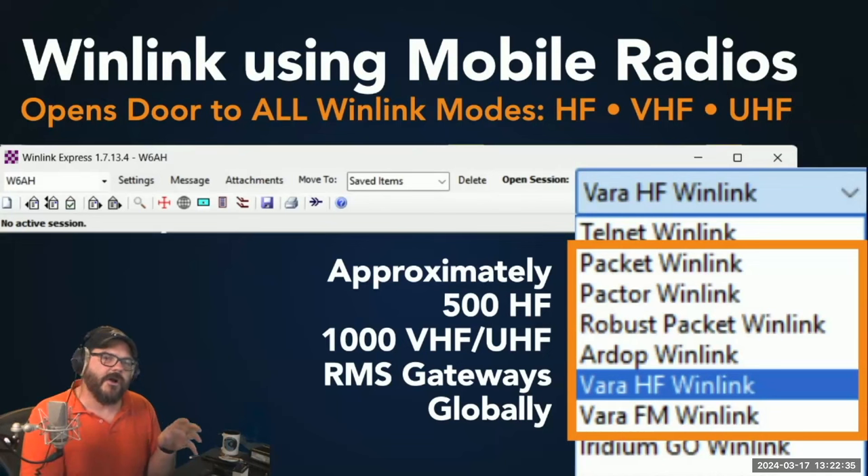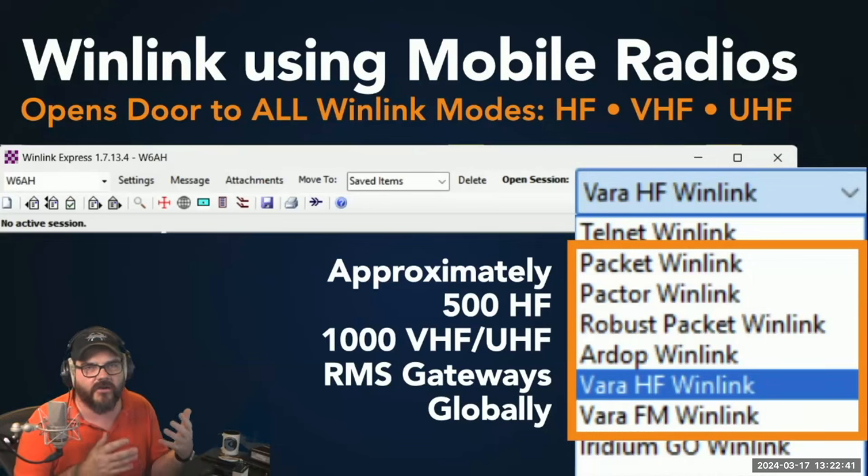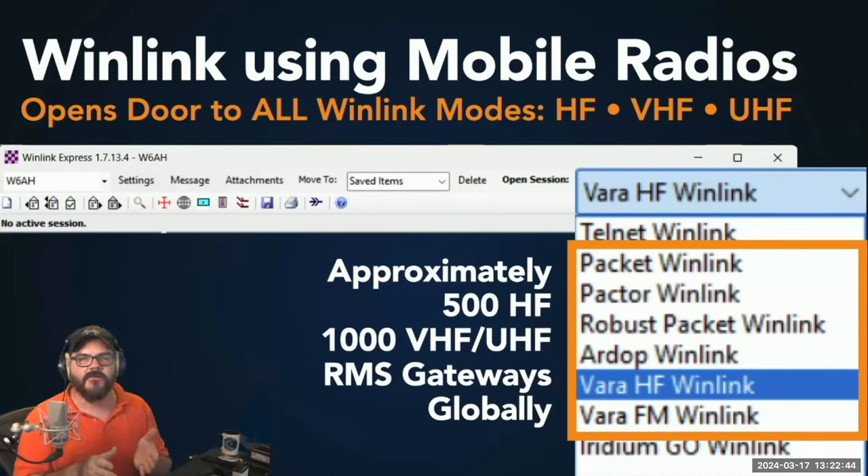What really changes when you start talking about mobile radios with WinLink is that you're able to open the doors to all the different WinLink modes. Depending on the radio, you can access HF, VHF, UHF, Packet, Paktor, Robust Packet, WinLink, RDOP, VARA-HF, and VARA-FM. Globally there are approximately 500 HF RMS gateways scattered around the world and roughly 1,000 VHF and UHF RMS gateways — about half inside the US and half outside. There's pretty much a gateway you should be able to hit most anywhere.